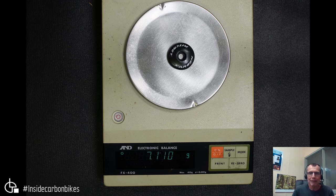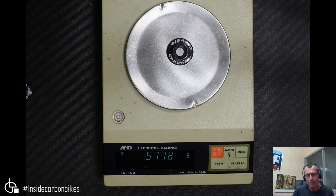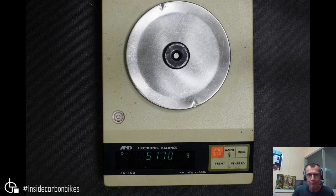Here's a Ritchey carbon version — same sort of shape but made out of carbon, so a little bit lighter at 7.1 grams. Cervelo have their take on it with a bigger hole in the middle for a different style aluminum bolt — that one's 5.778 grams. Then there's a Merida carbon cap which is basically flat instead of domed, running a countersunk screw instead of a socket head cap screw, at 5.170 grams.